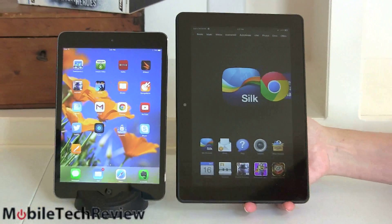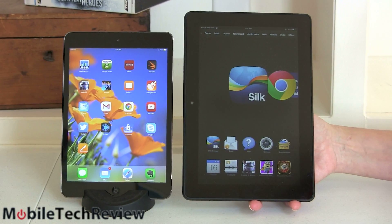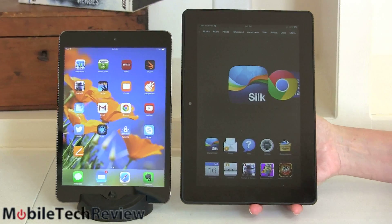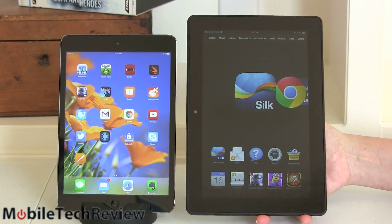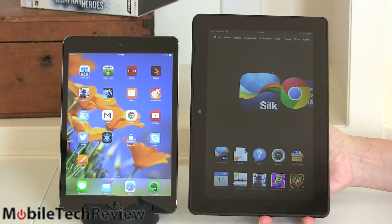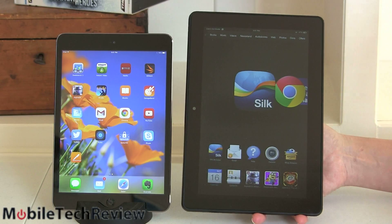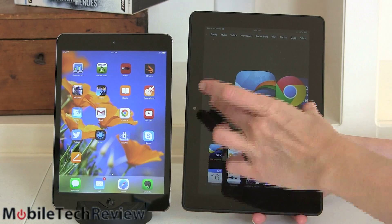Here it is next to the Kindle Fire HDX 8.9 — for those of you who have decided 7 inches is a little small but don't want to go up into the 10-inch space. You can see the Kindle Fire HDX is significantly bigger. It has an even higher resolution display, and since it's widescreen format it's really nice for watching movies in 16:9 aspect ratio without as much black bar area.